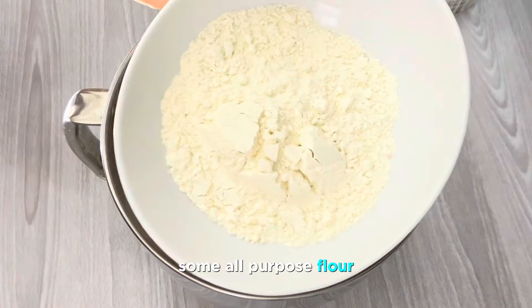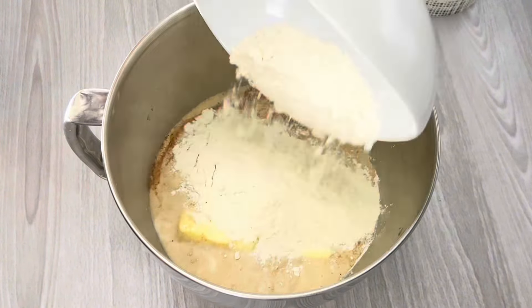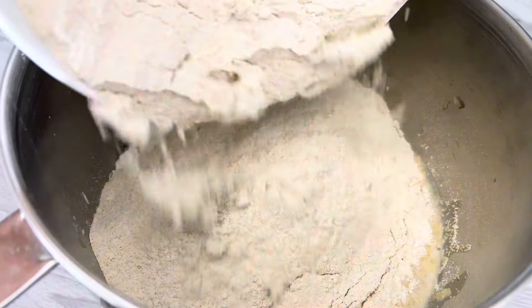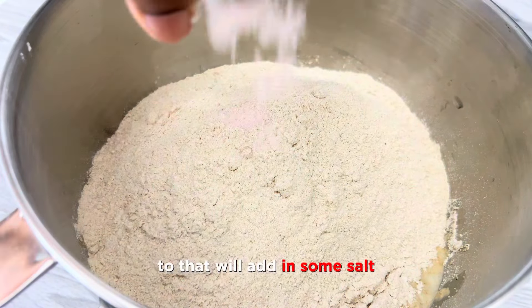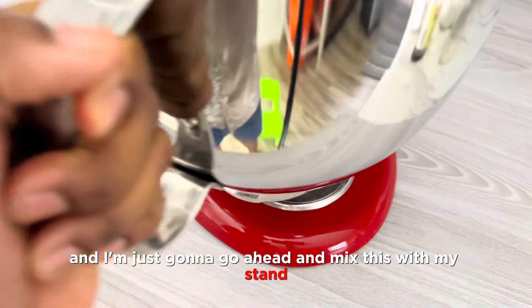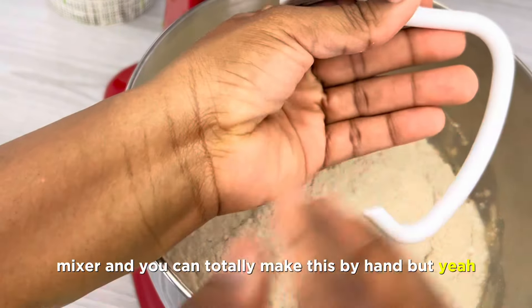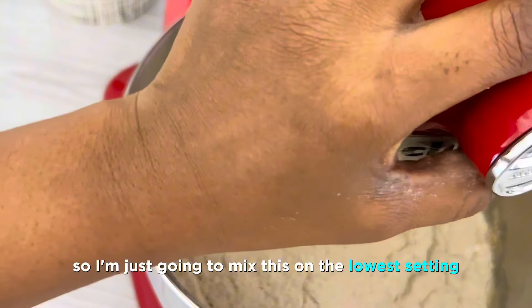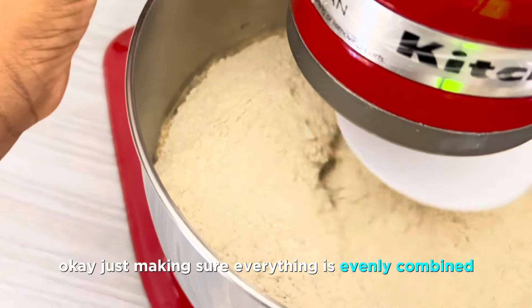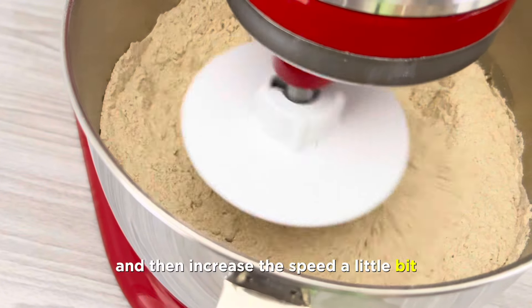Add in some all-purpose flour, and also add in my whole wheat flour. To that we'll add in some salt, and I'm just going to go ahead and mix this with my instant mixer. You can totally make this by hand — it's a little hard but achievable. I'm going to mix this on the lowest setting, just making sure everything is evenly combined, and then increase the speed a little bit.